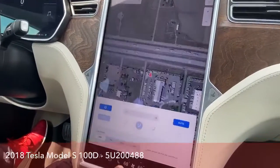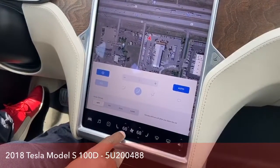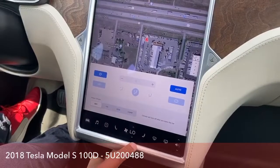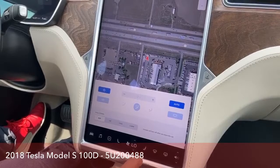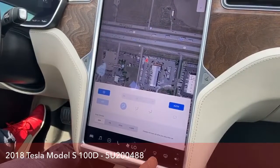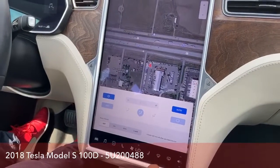It has your climate control settings here as well. You can turn that off, turn that on. You can sync it so you only have that one button. You have the heated seats, and all the rest of the settings, even your volume as well.